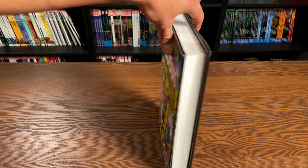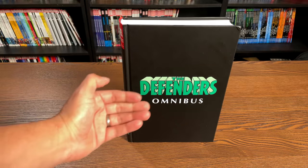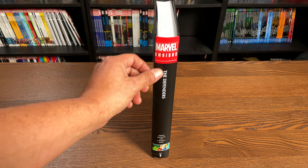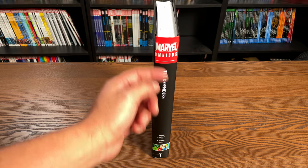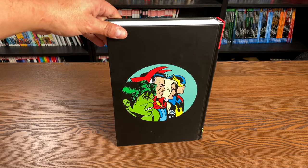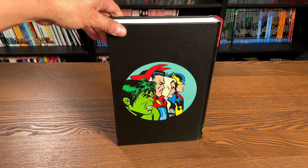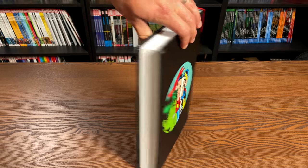The book retails for $100. Under the dust jacket you have the Defenders logo, Omnibus, Volume One. Even under the dust jacket the font is small - for both the creators and the title. But we have an image on the back, which is not very often Marvel puts an image on the back under a Silver Age book - it's usually just a black blank back. But there you have Nighthawk, Valkyrie, Doctor Strange, and the Hulk.